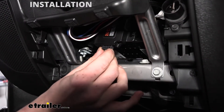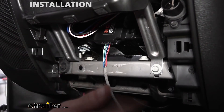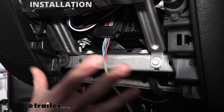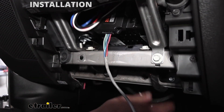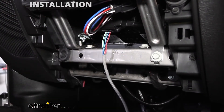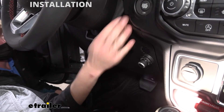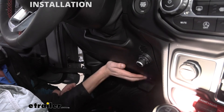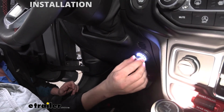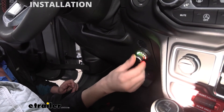Now take our connector and plug it into our module. At this point we're ready to reinstall this front panel, but before we do so, we're going to take our wiring and clean it up with some zip ties to make it nice and neat, so we don't have things hanging down and there aren't going to be rattles. Then we'll snap that panel back into place. We can stick our panel back into place now, and it looks like everything's working okay — our knob does light up, so that means we've got the power we need.